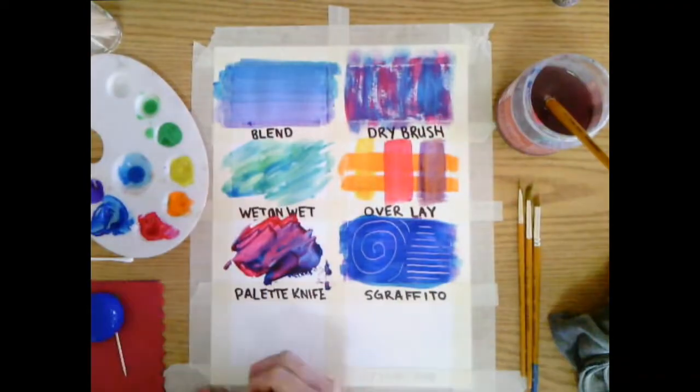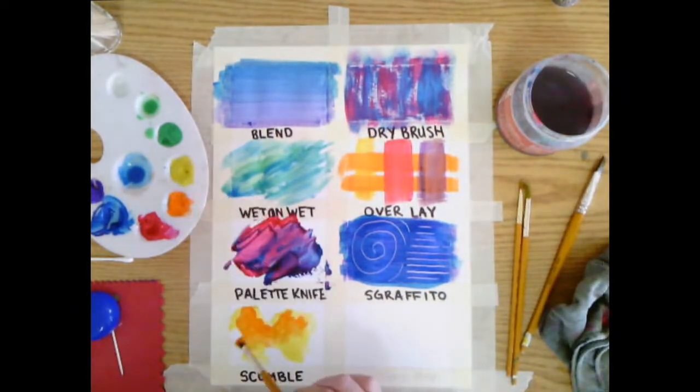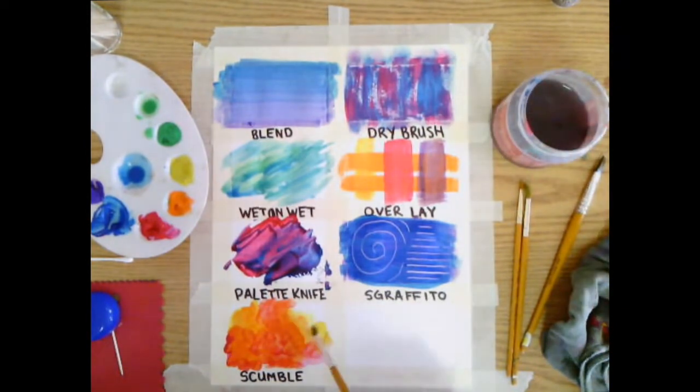Scumble! Move your paintbrush in squiggly motions, layering different colors over top of each other. Try to blend them in as you squiggle the paint around.